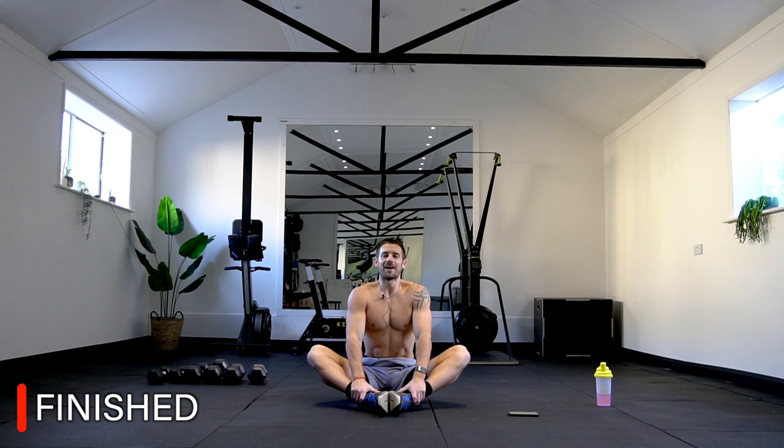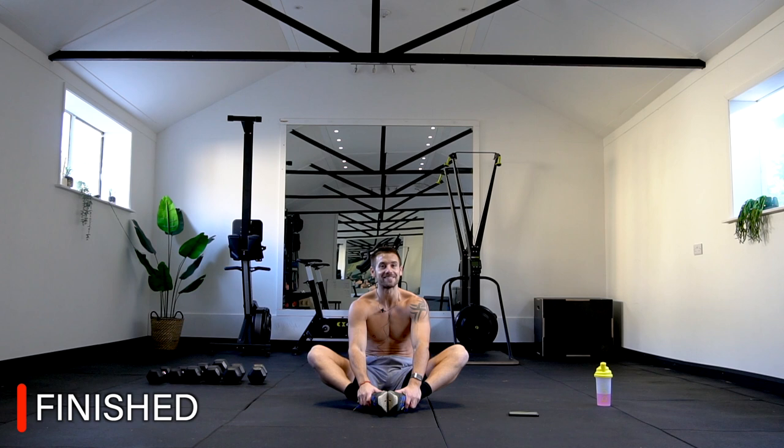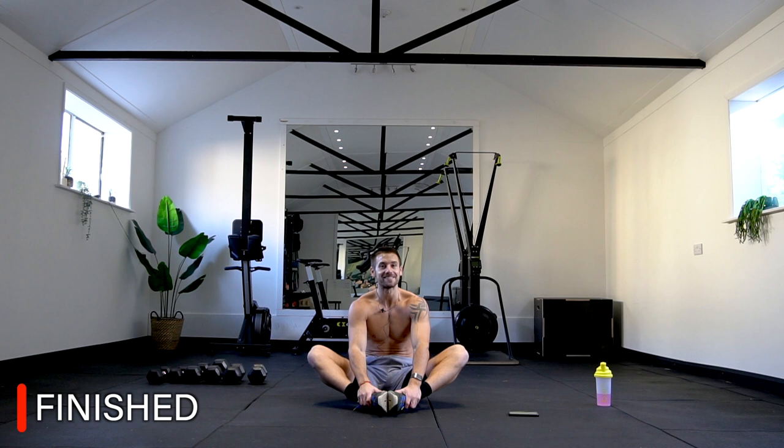Well done — that was an intense, fast-paced workout and you made it to the end! So make sure you give this video a thumbs up, click subscribe so you don't miss my future workouts. I'll see you in the next one — bye-bye!